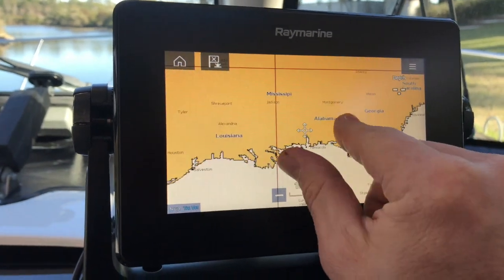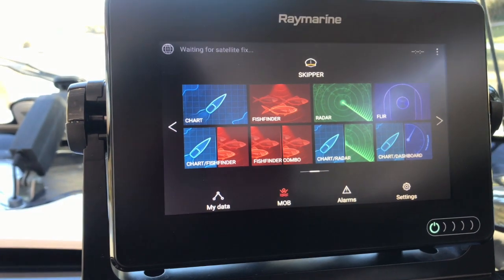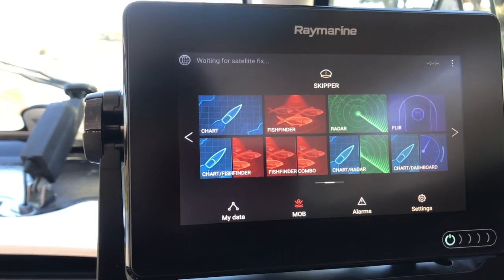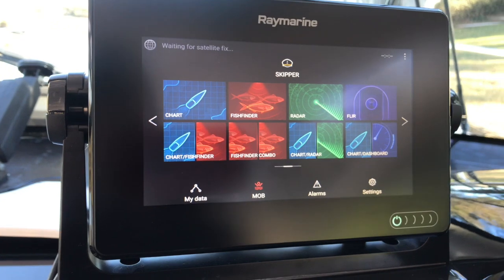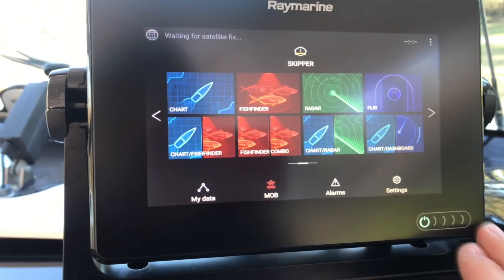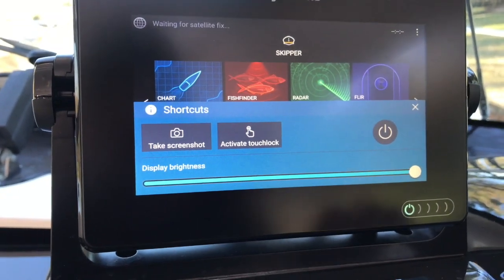It's a pretty nice unit. I would like to see it with the chart plotter, fish finder, and radar combo to see how it looks, but we'll get to that one day I'm sure. I just wanted to give you guys a quick little tour of the Raymarine Axiom with the FLIR M232 so you can get an idea of how it looks. Thank you for watching — please like and subscribe to my channel. Have a good day.